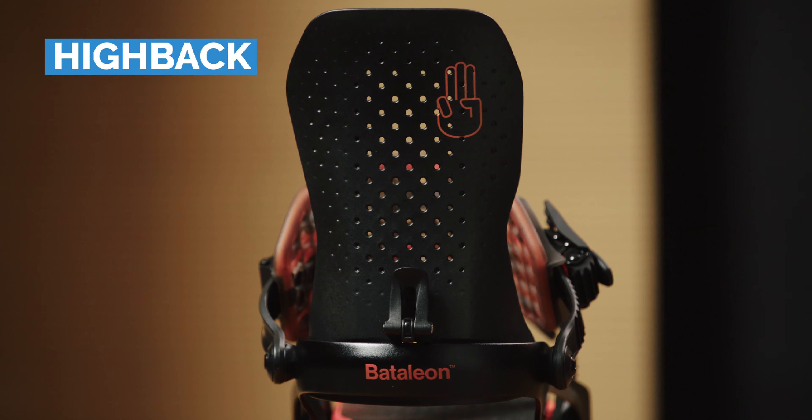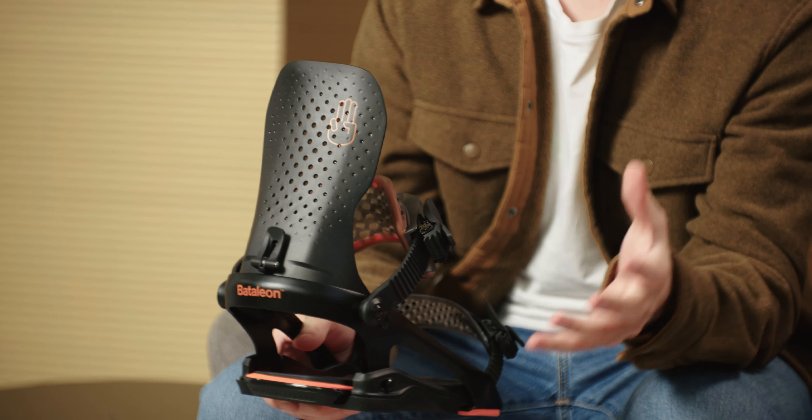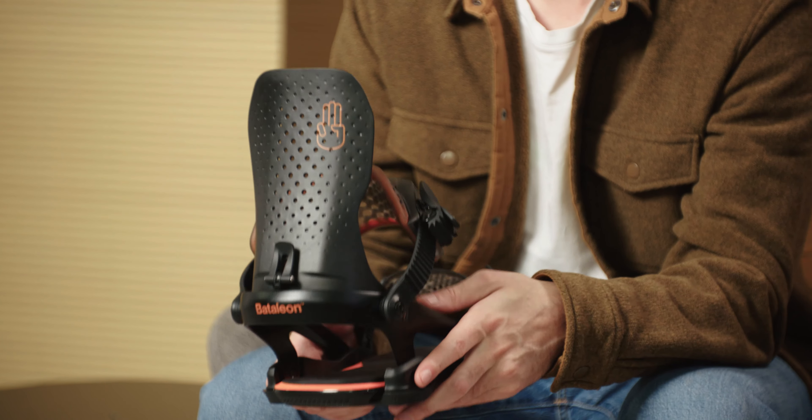Let's take a look at the high back, which I've got to say I think looks really sick. The glass nylon composite gives you a super supportive mid-stiffness flex which will have plenty of rebound between your heel to toe turns, but enough lateral play to give you a bit more mobility when you're tweaking and riding through the park. As well as the forward lean adjustment, you can also rotate the angle of the high back relative to your heel edge, which allows you to get the most supported and connected fit at the back of your boots.